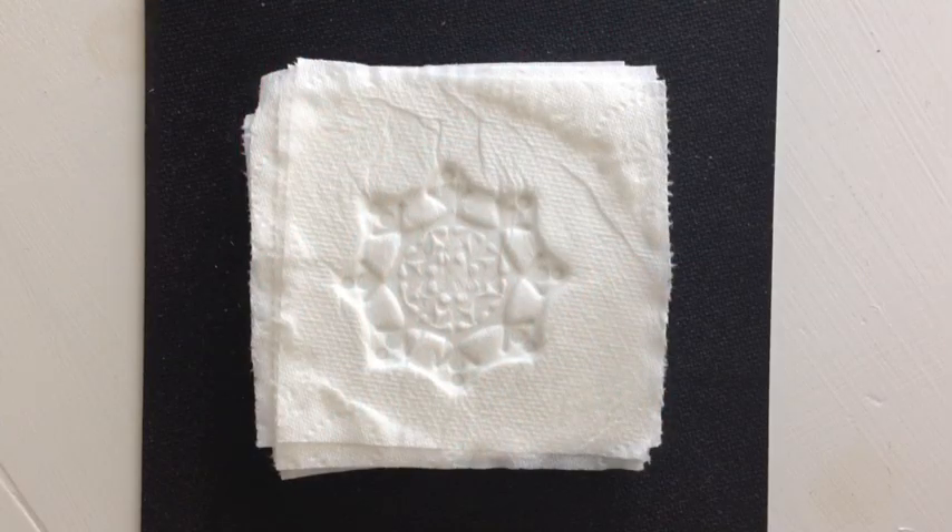Paper casting is a centuries-old technique where paper is formed into shapes using a mold. Today I'm going to show you how to use your paper tree ink stamps and even some of the dies as molds to create these beautiful embossed and debossed images.